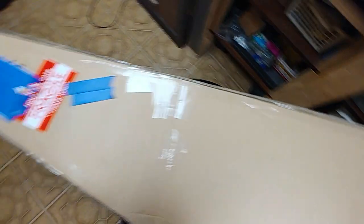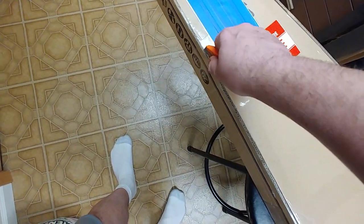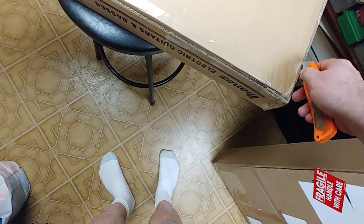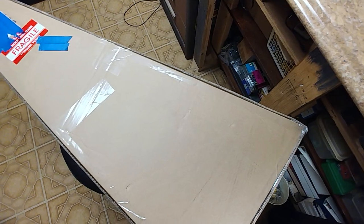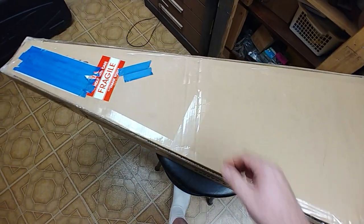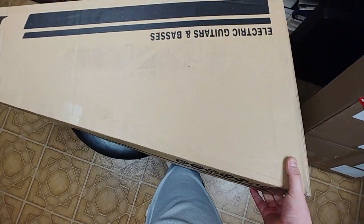Now this guitar — I want to say this guitar is what they call a factory second. Some of you guys don't like the factory second guitars, but to be honest with you, I really don't mind them. The flaws that may be on the guitar, most of the time especially with Ibanez — all the factory seconds I've had, and I've had probably three or four of them — the only thing I found that could have made it a factory second was possibly a flaw somewhere in the finish, and normally you can't even see it.